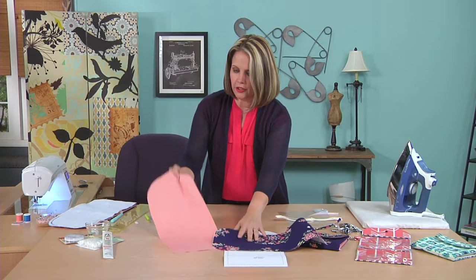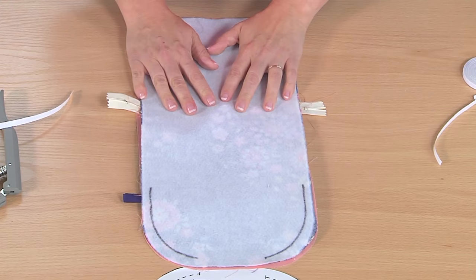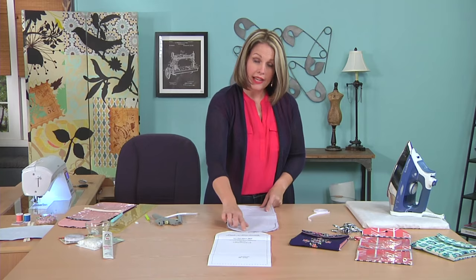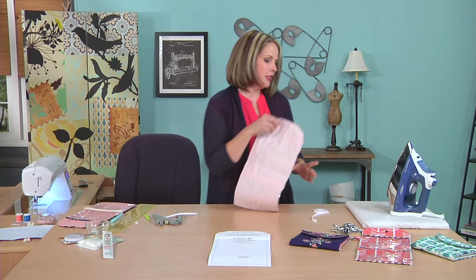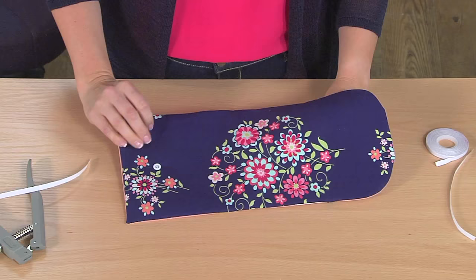Then you'll want to layer your exterior, your interior lining, and your pocket. You can press this to make it nice and flat — just don't touch your iron to the vinyl. Lay the pocket piece on top, use clips instead of pins, and clip all the way around, leaving an opening. Clip the corners and cut notches on the curves so they'll turn nicely. Turn back your opening and press it so it will turn neatly. Then turn it right side out, making sure the vinyl pockets are on the interior.